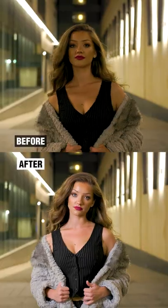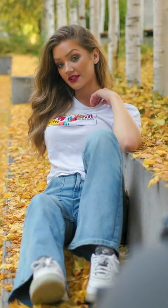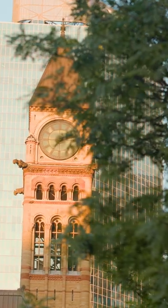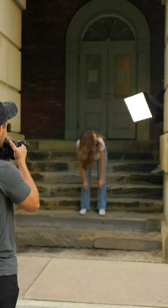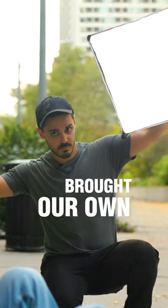This is the best way to level up your portrait photography. Shooting photos in an urban environment can be unpredictable because you don't know what you're going to get. Today we're exploring photo locations downtown for some photo and video, and instead of relying on the street lights or the lights from buildings, we brought our own.